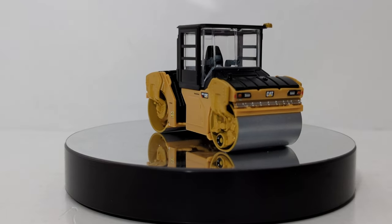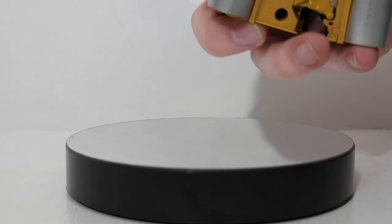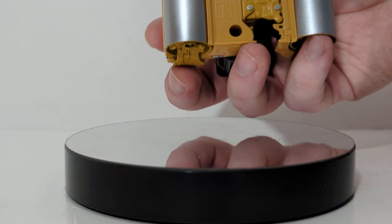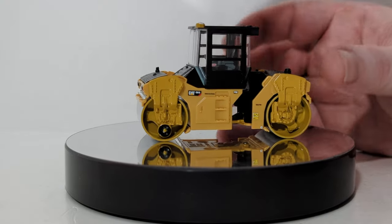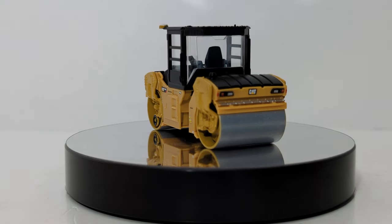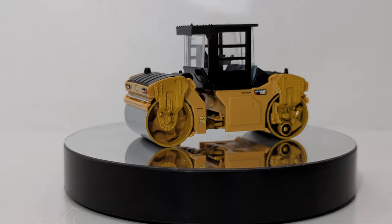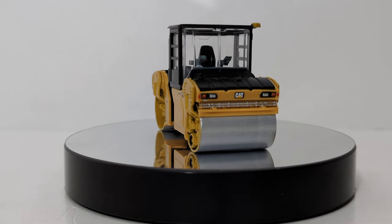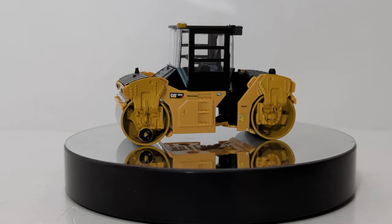Moving right along onto the roller, or the compactor. The top and bottom are plastic, but the drums themselves feel as though they are metal. Parts of the bottom, such as the articulation joint, are metal as well. Everything else is plastic. You can articulate the roller, and most importantly, both drums will roll in either direction. It would be excellent to see some paving equipment in 1:64 scale down the line. It really blows my mind that there are no asphalt pavers by anyone in 1:64 scale that has ever been produced — that's shocking. Hopefully we can see some of that down the road.